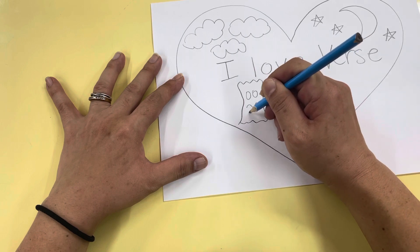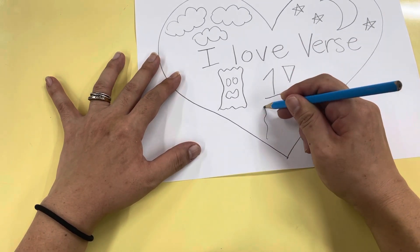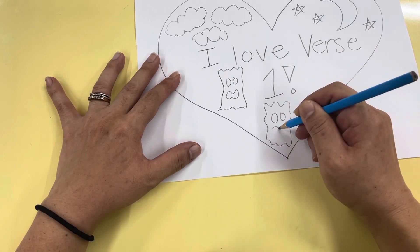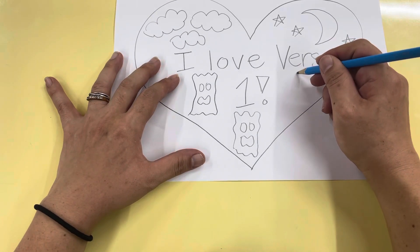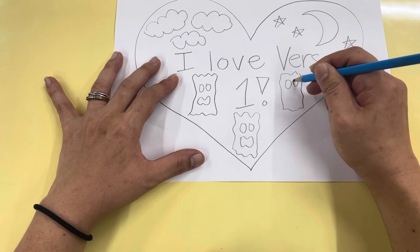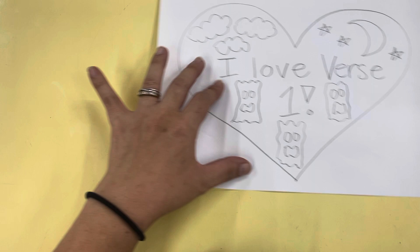But you can choose verse two, verse three, or verse four. It was a spooky night — there you go. See, those are my trees, and then you can start coloring.